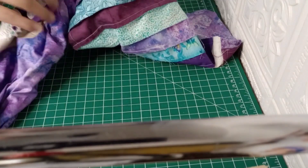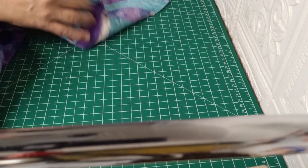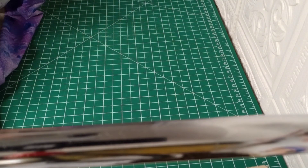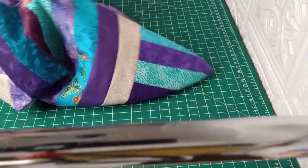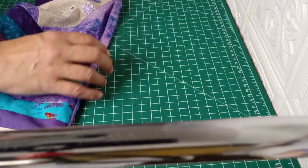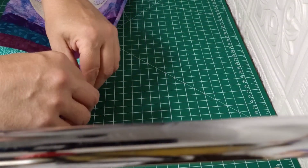I go in and grab the longest end and pull that back through, then get the shorter end and pull that through. Then we have to get those points tucked in right — use a pencil, a chopstick, whatever you want to poke those points out at each end. Then I'm going to roll the seams for the ironing board, and when we iron it, I just roll those seams like this and then iron as I go.